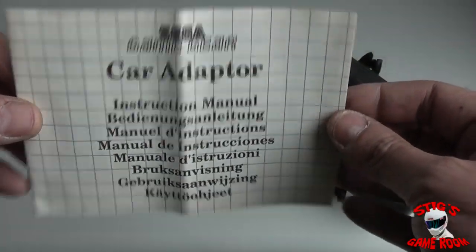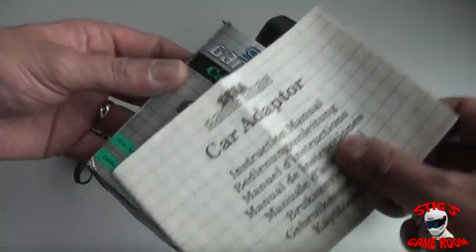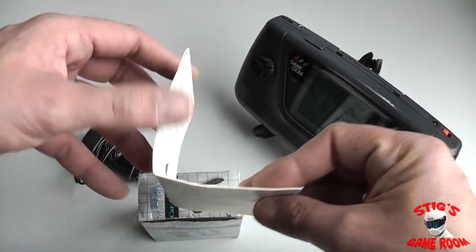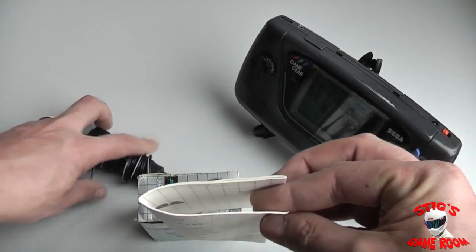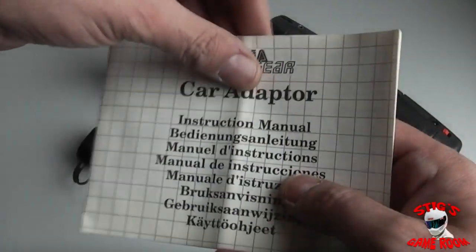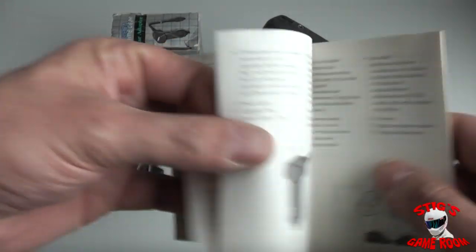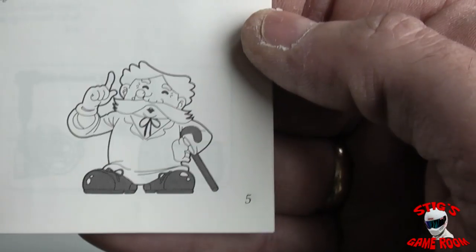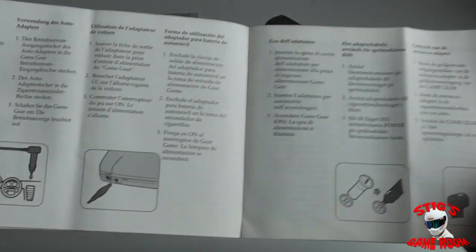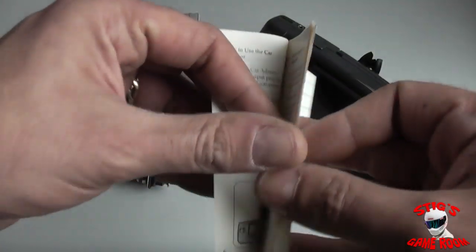It is supplied with its own instruction manual which unfortunately doesn't actually fit into the box, so it was stored with the item down in between it. Inside the instructions manual you just have your general precautions and user guide, and it is also in several languages.